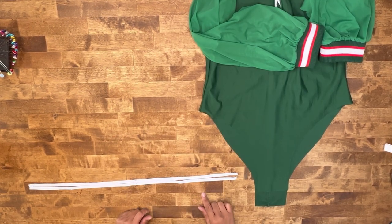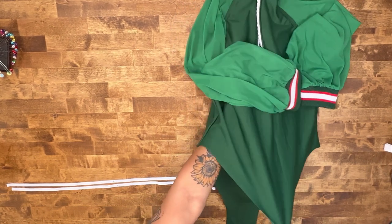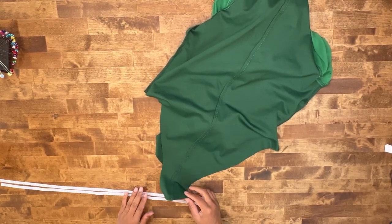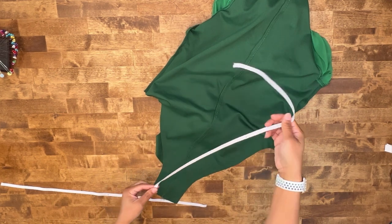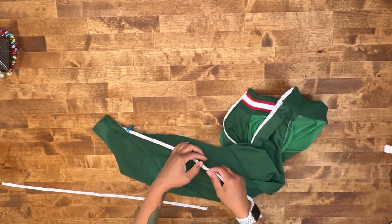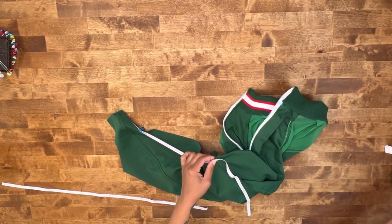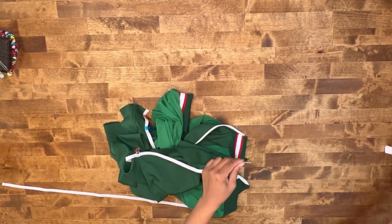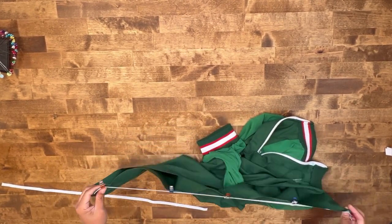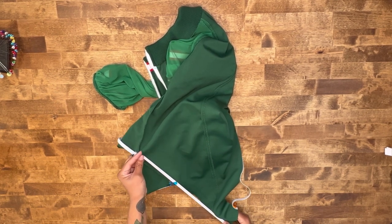Once you have cut your two pieces of elastic, go ahead and pin one end to the inside. Turn your bodysuit inside out. I'm going to start on the back. You're going to pin your elastic right along the edge. We're going to start at the bottom opening and this marking is where we're going to meet our side seam. Let's go ahead and pin. We're going to be stretching our elastic to fit once we stitch this down. Let's head over to the machine.